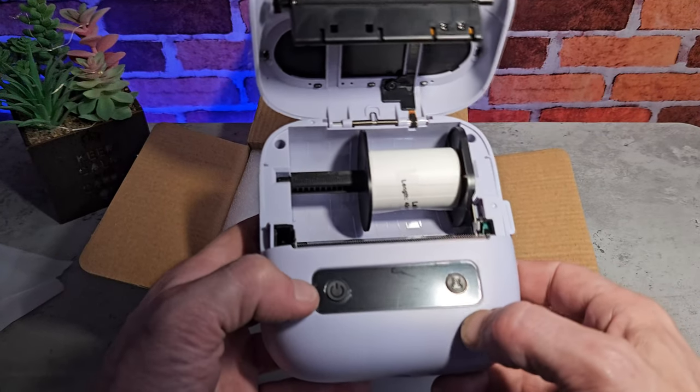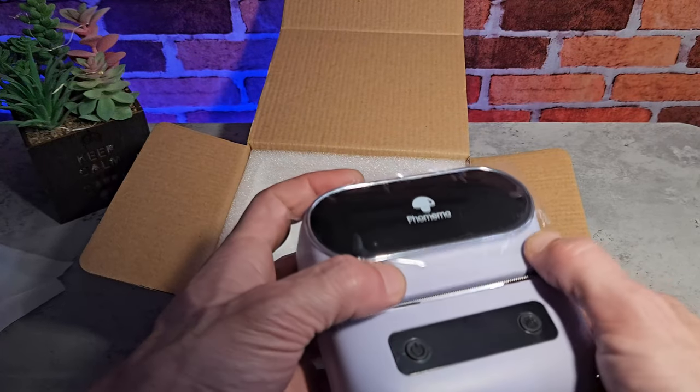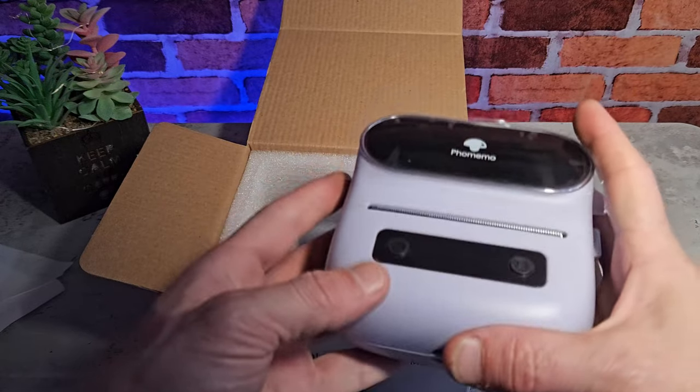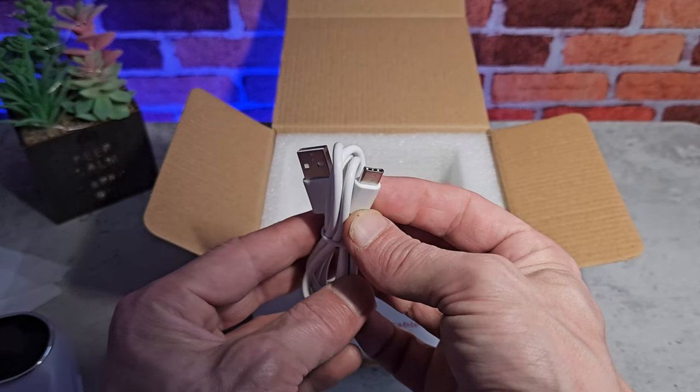We've got a few multifunctional buttons on the front and a little LED screen. On the right side we've got the USB-C charging port and the lever to release the lid. We also get a USB-C charging lead included. Everything seems good, so let's go and test this out.